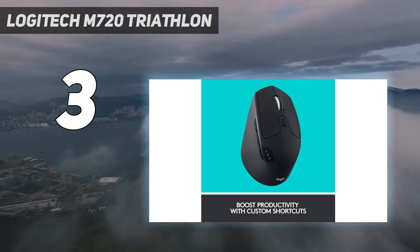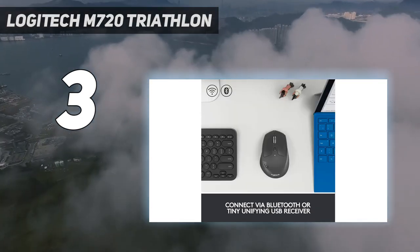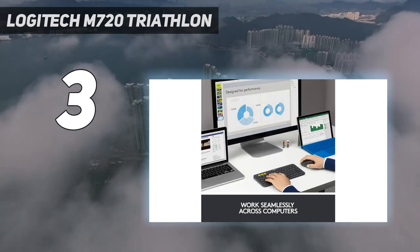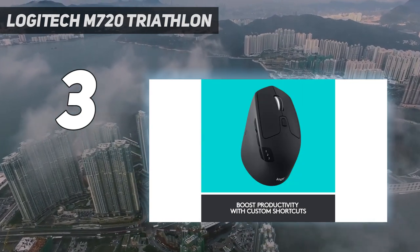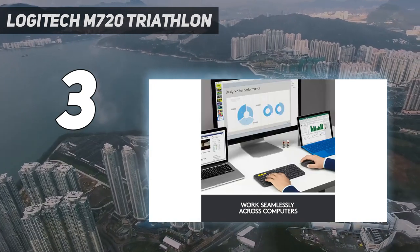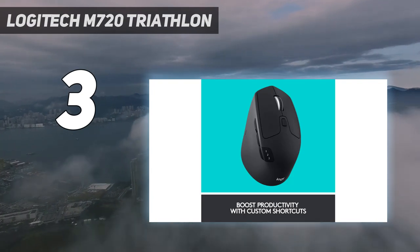The scroll wheel also has left and right tilt inputs and unlocks for free scrolling. Unfortunately, its shape and high palm rest make this mouse bulky, so it isn't the most portable option. Also, its mouse feet are on the thinner side and have sharp edges that can dig into softer mouse pads a bit. That said, it's a versatile option that combines many helpful productivity features into an affordable package that's very comfortable for just about all hand sizes.